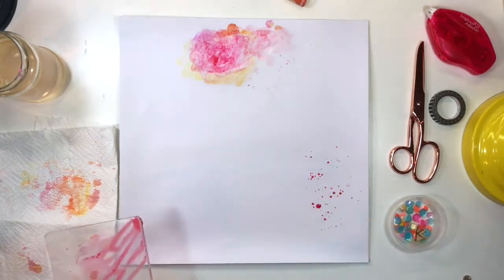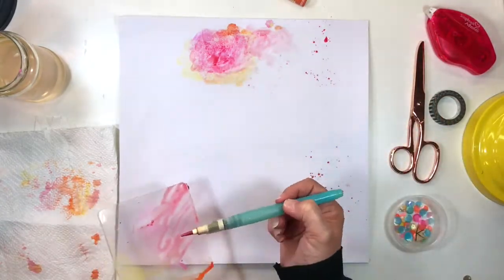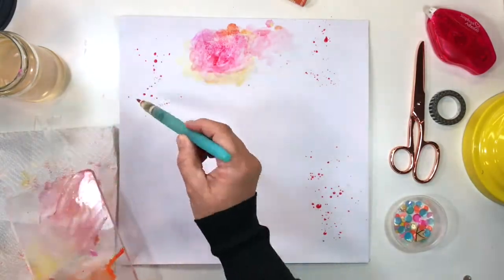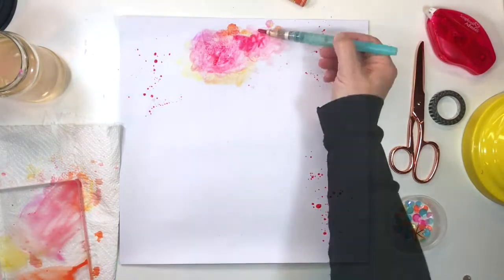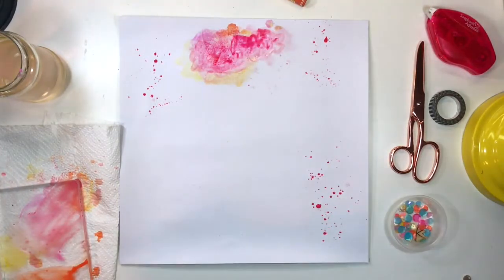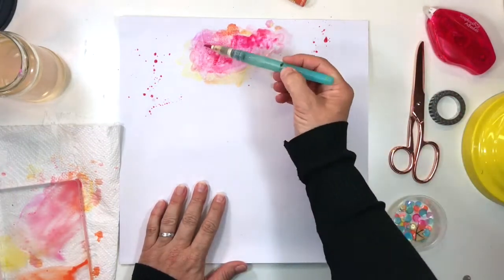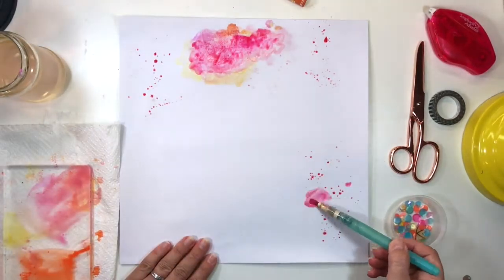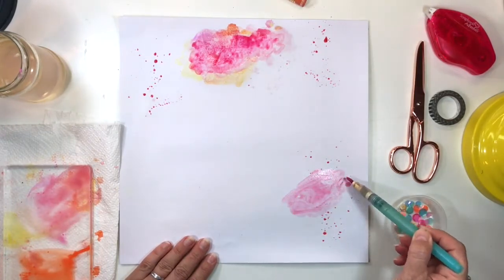You'll notice the intensity of the color is now stronger because I used more crayon. The beauty of these crayons is that you can vary the intensity of the color by how much water you add or how much crayon you scribble onto the block — they're really simple to use. I need to add a new watercolor area on the bottom right side of the page.